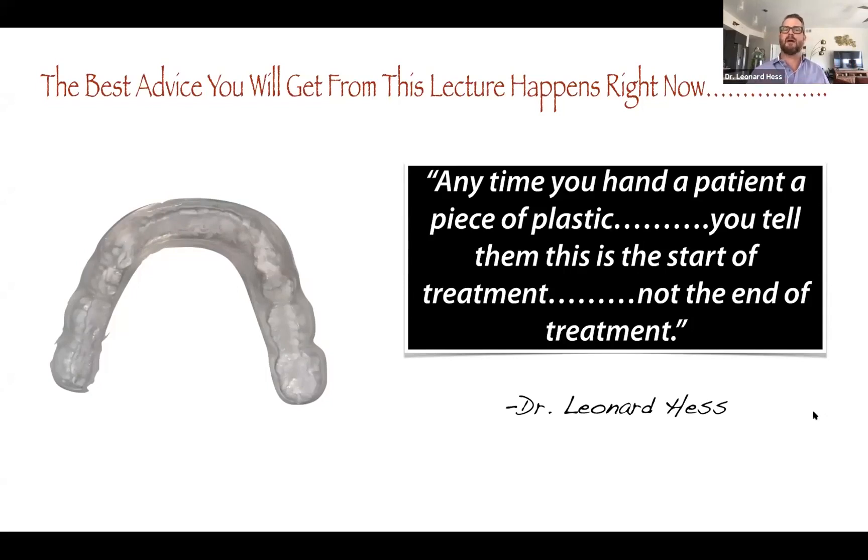The reality is that most of our patients have never been given the opportunity to choose that, because they've only been given the opportunity to choose what insurance is going to pay for, or what's the worst problem in their mouth, and how can we solve this problem so that insurance pays for it or they have to pay the least amount possible to have it accomplished.